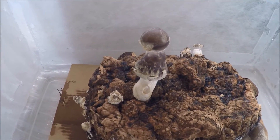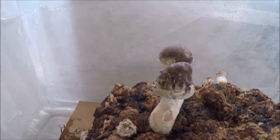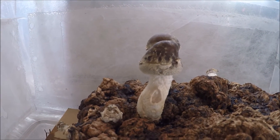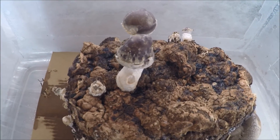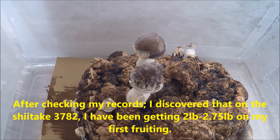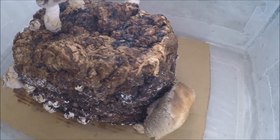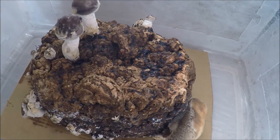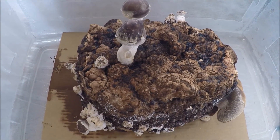The 37 to 82 usually sets a lot of fruits but they're much smaller — probably about half the size. But because there are so many, the actual weight adds up. I've been getting anywhere from one and three quarter pounds to two pounds on my first flush for the 37 to 82 shiitake. So that's what I have going on in the fruiting chamber right now. Thank you for watching, please subscribe and support my channel.